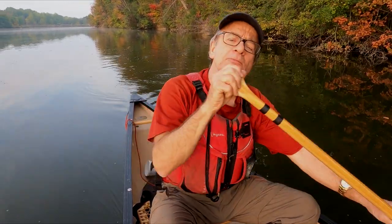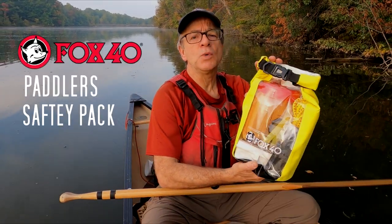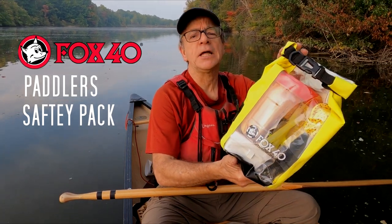Hi there, Wayne Jennings here. I'm just out for a morning paddle. You know, when you're out in the water, it's always a good idea to have some kind of a safety kit with you — a length of rope, a bailing bucket, some kind of signaling device. Well, here's the company that puts all that together for you in one convenient package. This is made by Fox 40. It's the paddler's safety kit. Let's check it out.